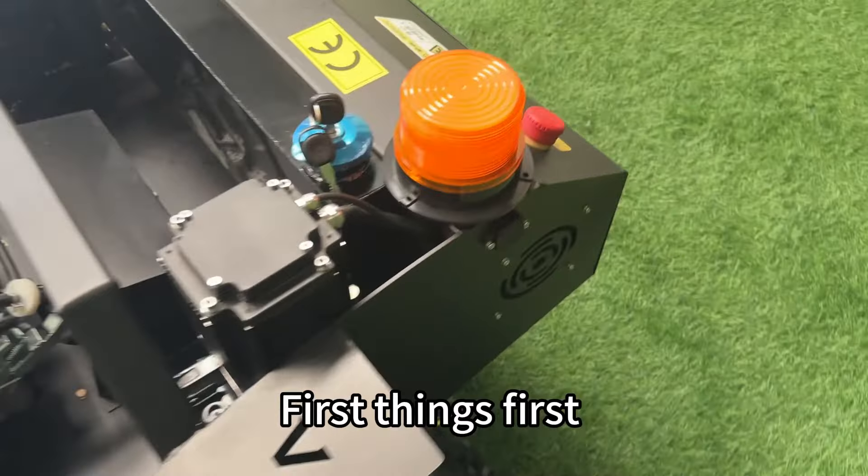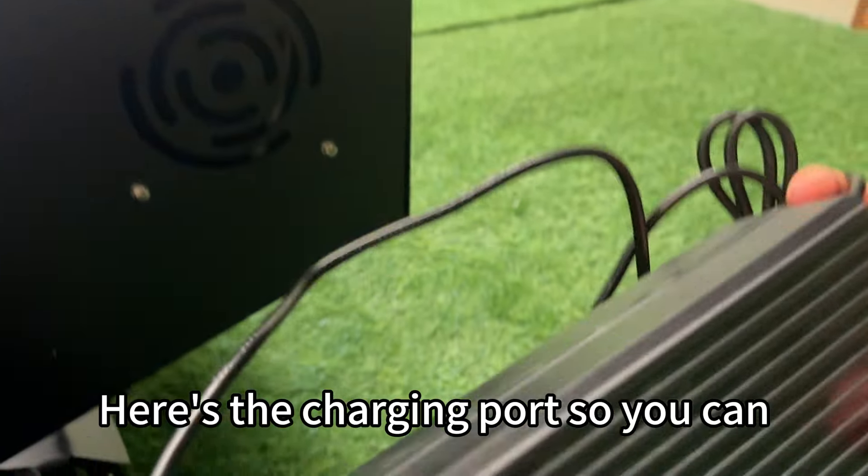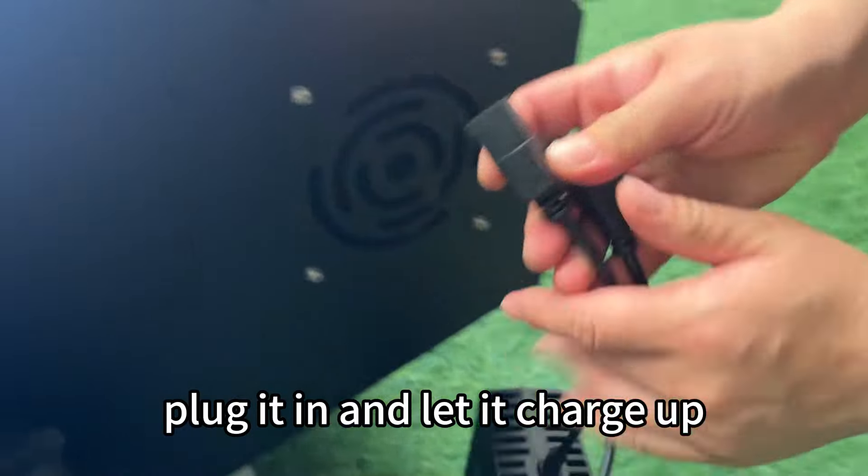First things first, before using the machine, make sure to charge the battery fully. Here's the charging port so you can plug it in and let it charge up.